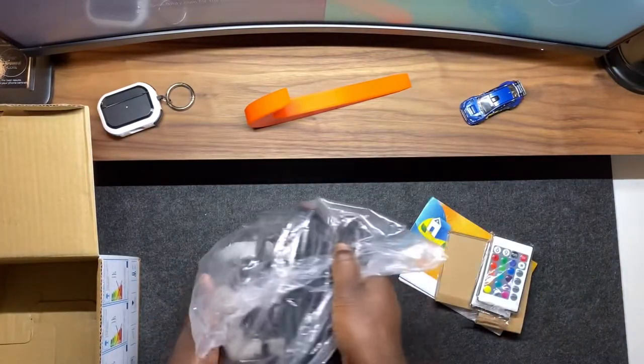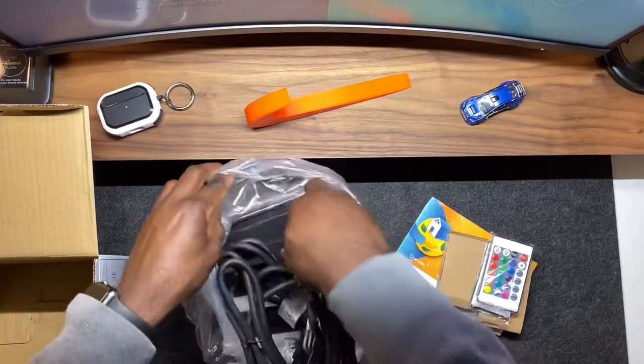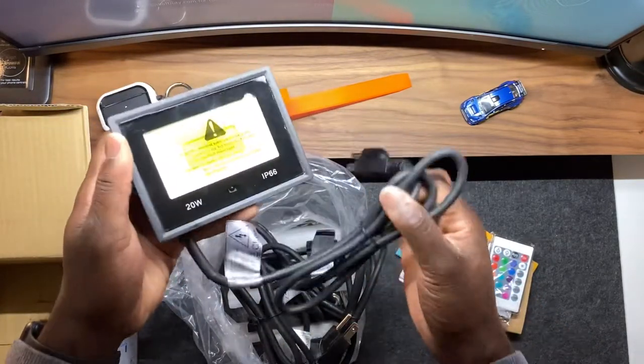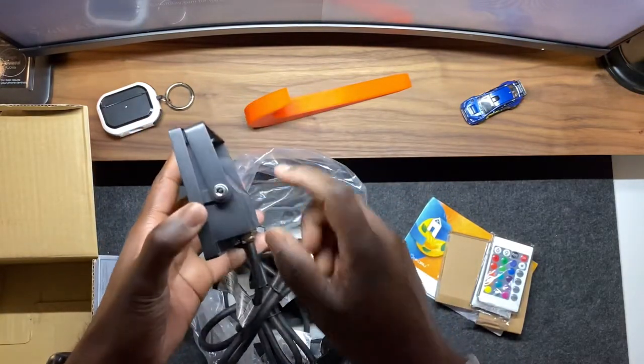Let's check the light out. This thing has some weight to it and an overall solid feel and build. It's made with metal and glass, which explains why it's IP66 waterproof and dustproof for outdoor use. As you can see, I just did a rigorous tough test, and it passed.